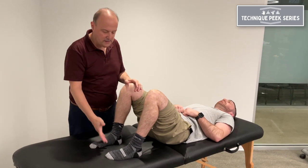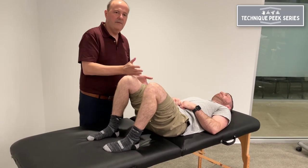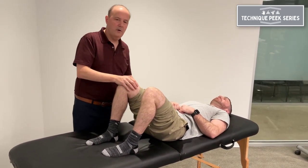It'll activate the foot into supination, which will eventually cause the body to supinate throughout the whole kinetic chain, and you'll get more glute activation.